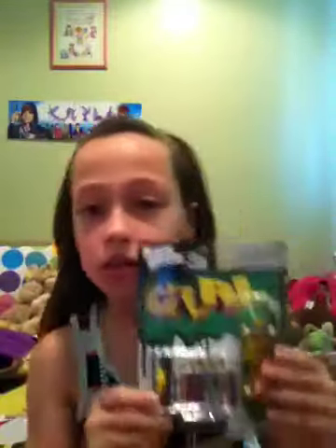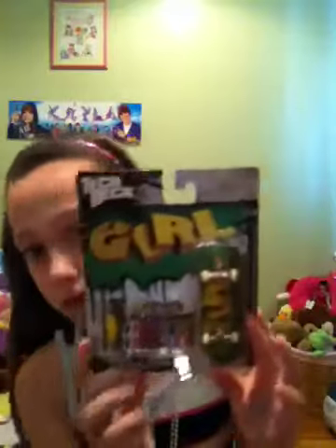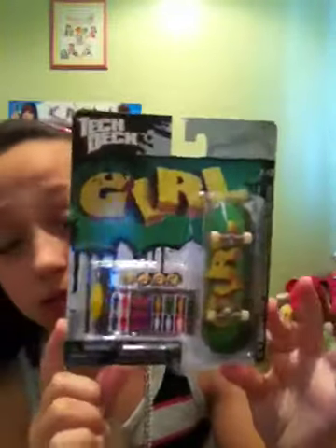I also got this touch deck that says "girl" on it. And it comes with all those little materials — the stickers, the touch deck. And then the back says all those cool little things.